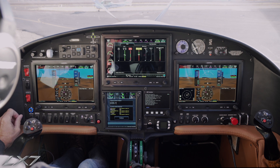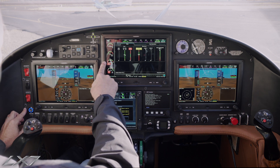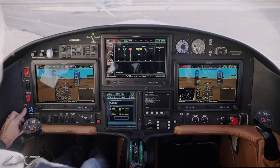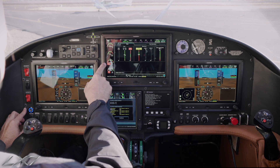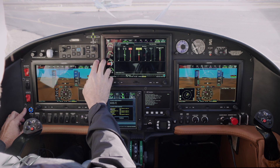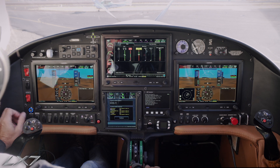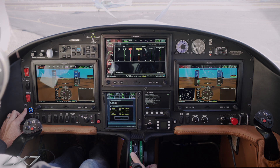Once the engine successfully starts, we also release the start button. We'll see it's right around 55% NG on our gas generator speed. The two instruments we're watching are ITT and gas generator speed. There should be a correlation you'll begin to understand as you gain experience between the rise of ITT and the increase of NG speed. If those get out of sync and you get a very rapid rise on the ITT, pull fuel out, continue to hold the starter button down until the engine cools down, then let go of the starter.